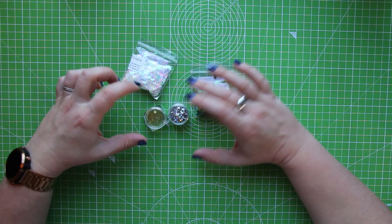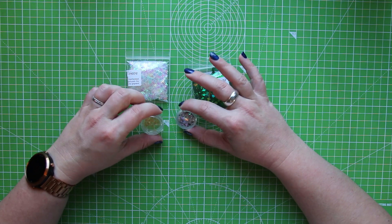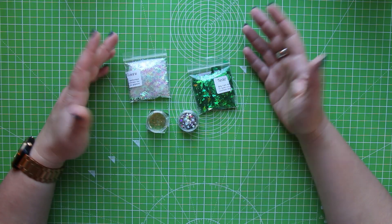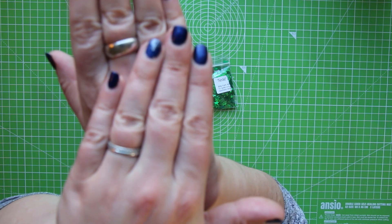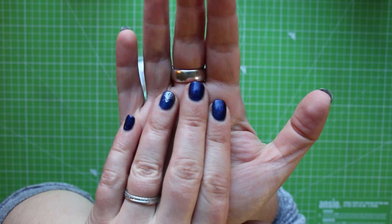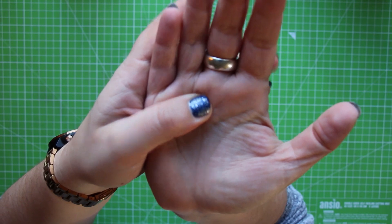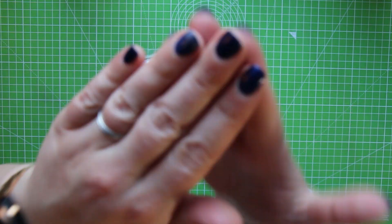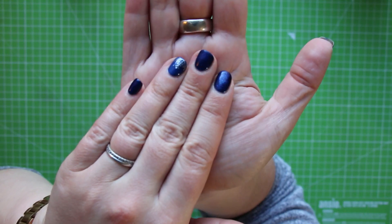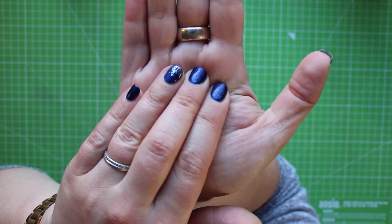If you're looking for stuff like this, I found it under the nail art section, because apparently people put things like this on their nails. I've got a snowflake on my ring fingers, a snowflake pattern on my thumbs, and the rest have a kind of glittery sparkle — very subtle but quite fancy.